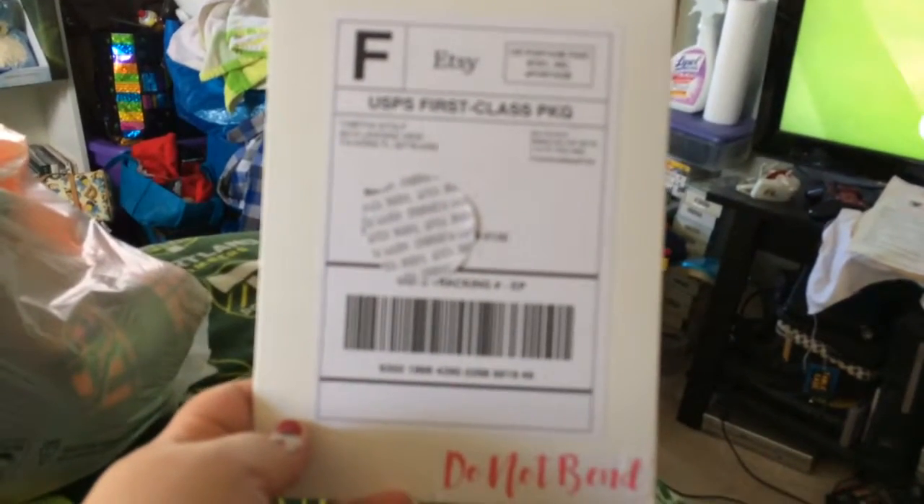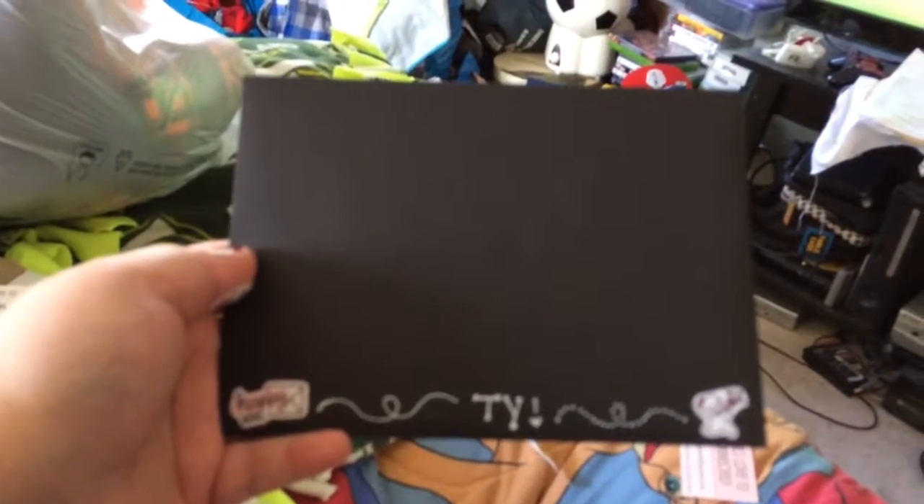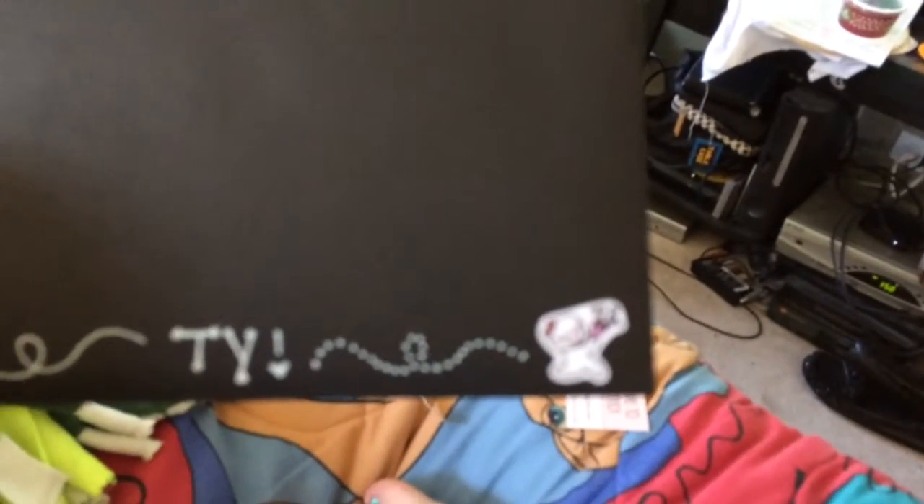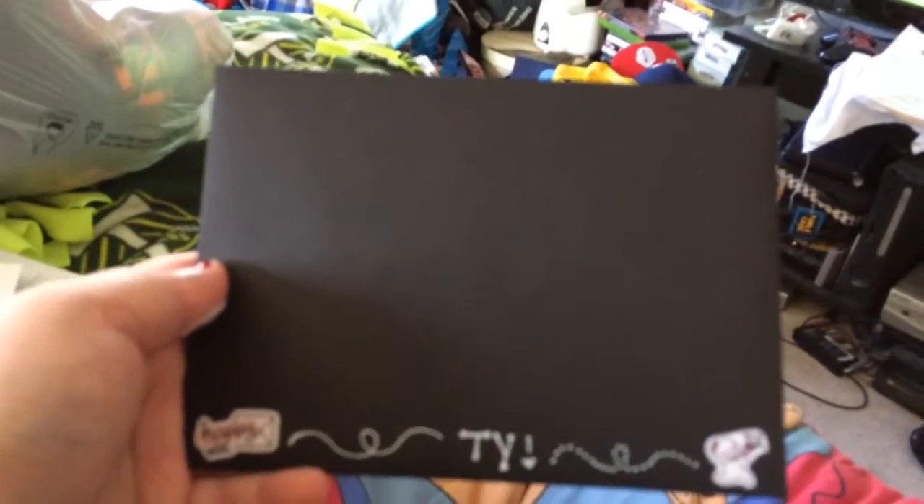I'm going to open it now. So this is my No Whitespace Stickers package. Look at how cute this packaging is, and I love the little Munchkin.